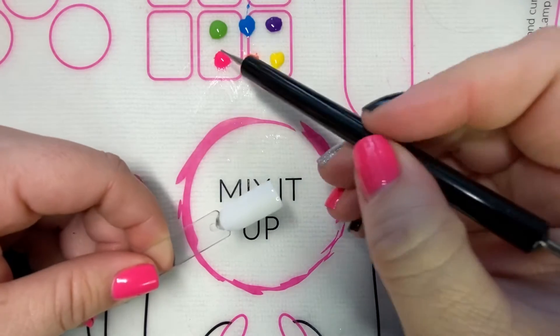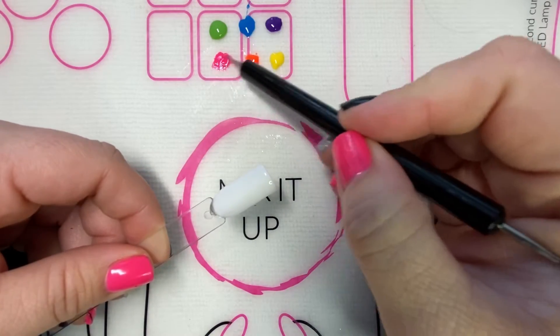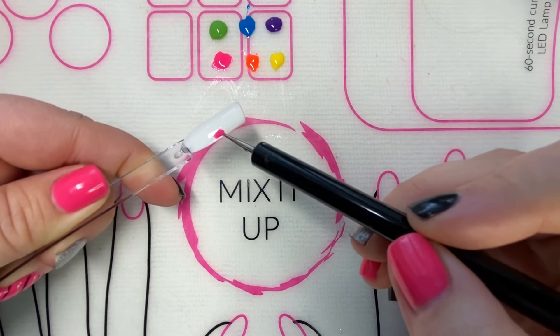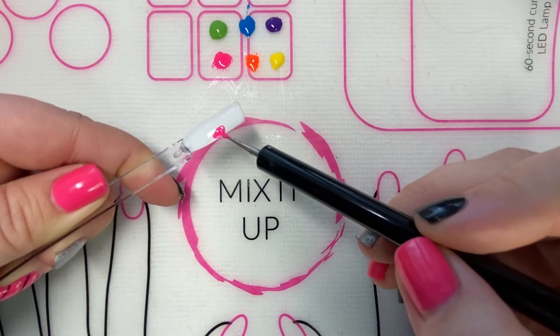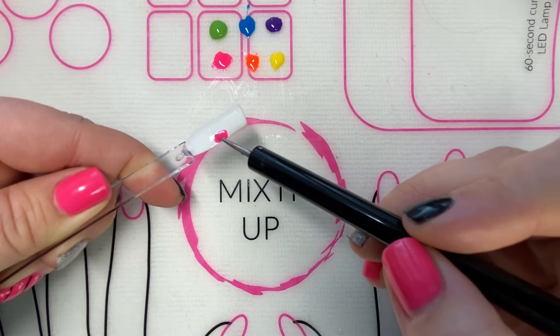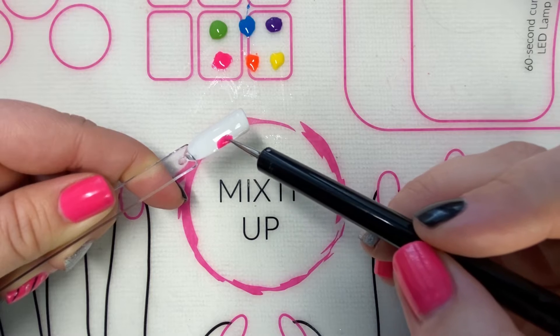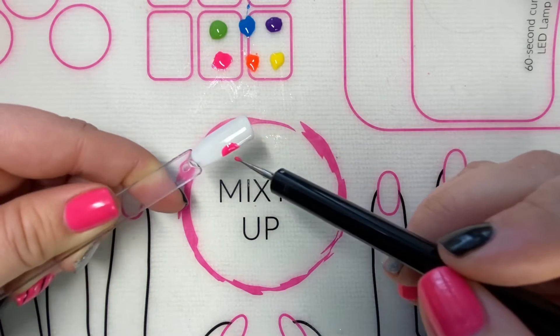So I start by choosing a color — I'm starting with influencer — and it's going to look like a rainbow. Fill it in and then once you've filled that in nicely, you can go on to your next color.